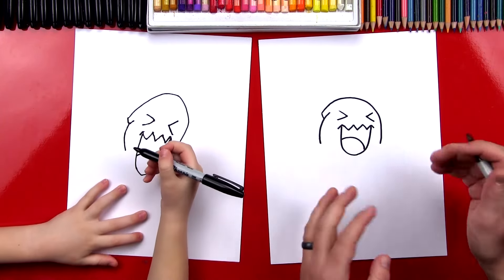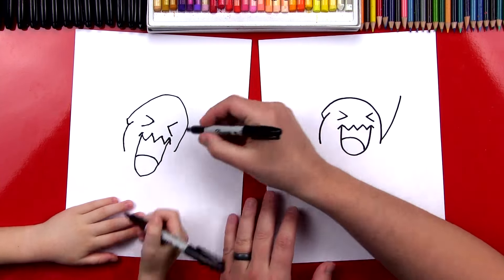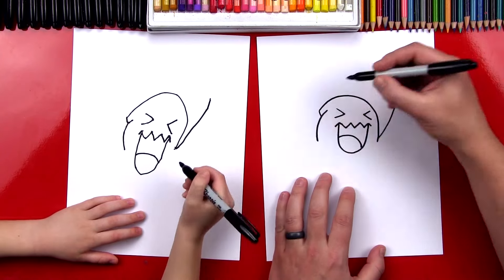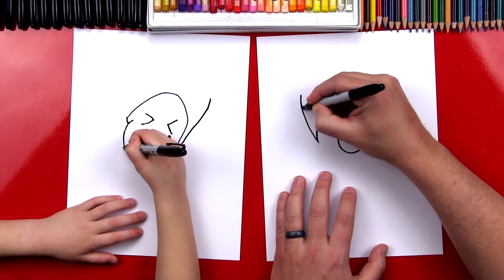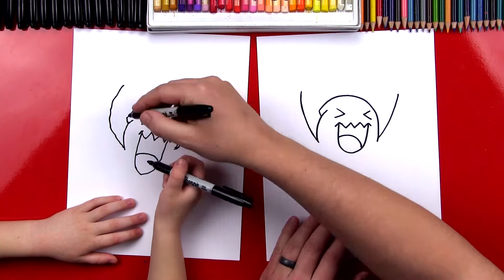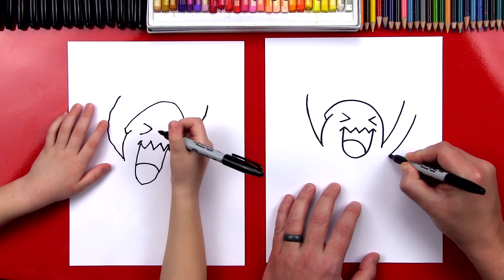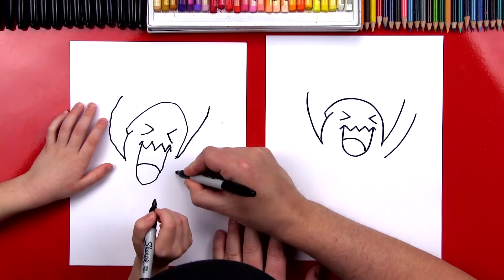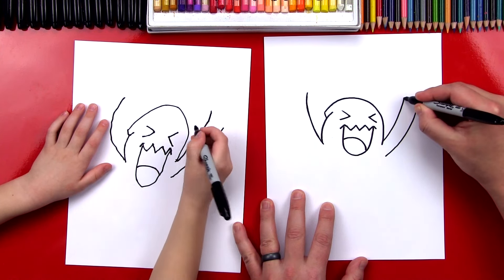Next, we're going to draw Wobbuffet's arm sticking straight up. So we're going to draw one line that comes way up, almost past the top of his head. We're going to start right here and come up to about there. And then let's do the same thing over here on this side — another line that comes up, drawing it kind of curved too. Now we're going to draw the other side of his arm — another line that comes down, and as it gets close to his armpit, we get closer together. Then at the very top, let's connect it.